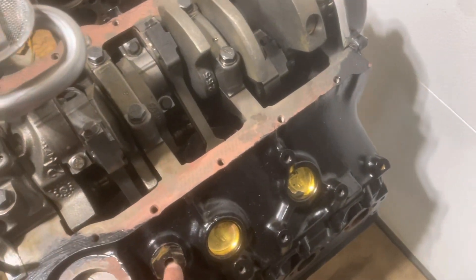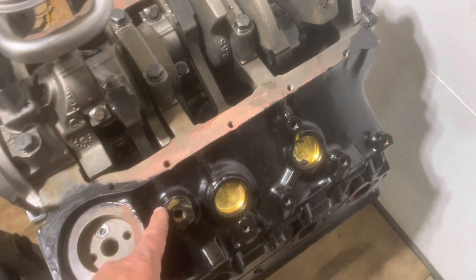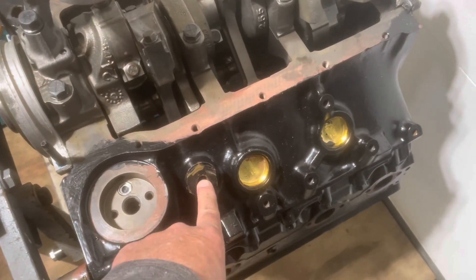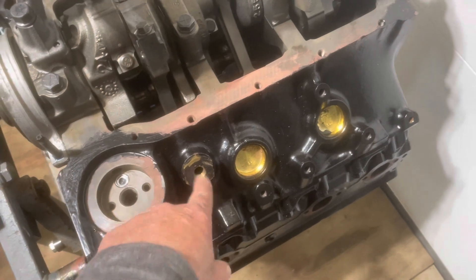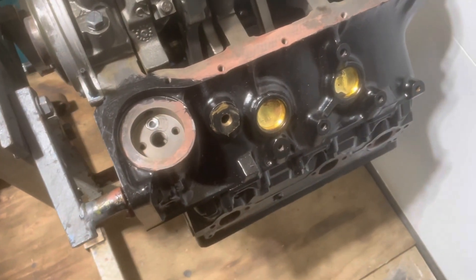Another thing I've noticed is that this 4.3 has a threaded end cord plug — it's a fairly large brass plug right here. It threads into that hole and then your drain plug threads into this hole. That's something that's unique to this particular block.